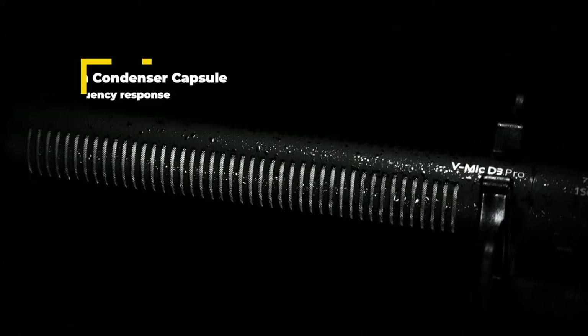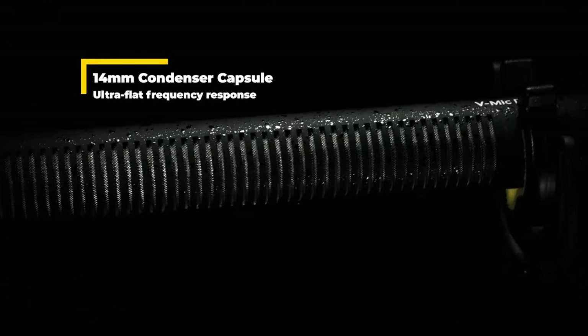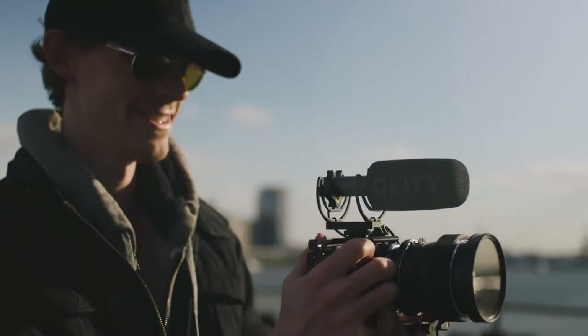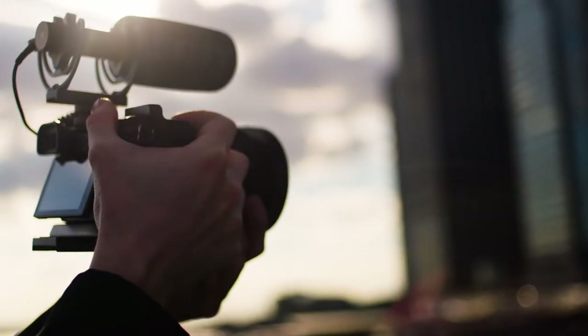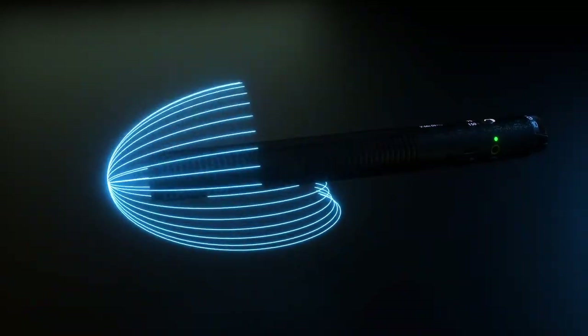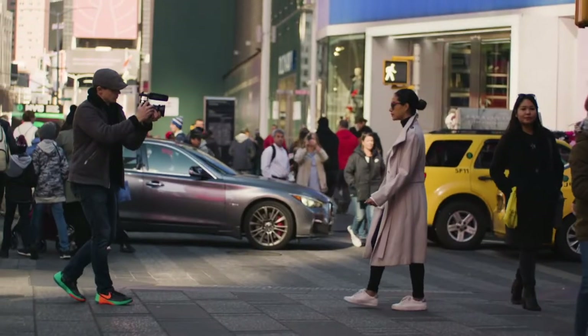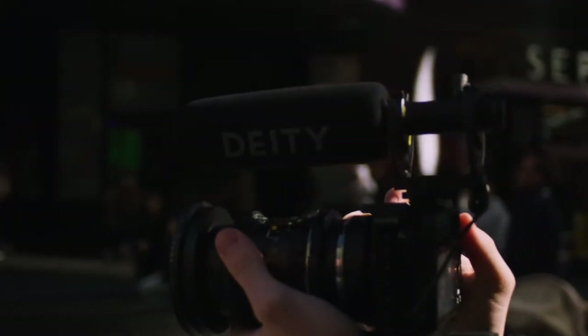Both the D3 and D3 Pro command a sensitive 14mm microphone capsule. With their ultra-flat natural tones, our microphones record sounds exactly the way they were performed, without any added bass or mid-range boost. The ability to capture a flat frequency response is every sound designer's dream — and now you have the power to achieve it too.